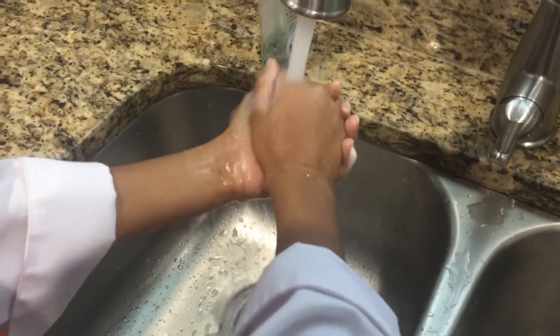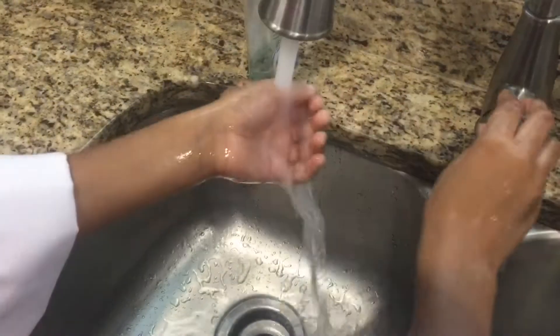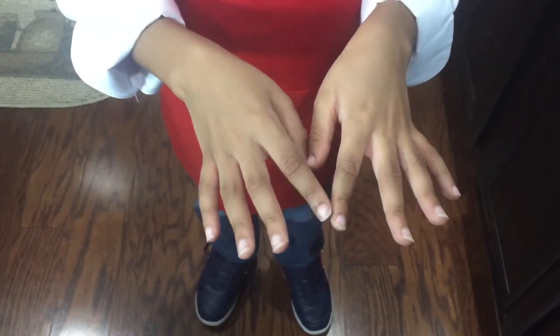Now we'll go wet our hands again, then we dry again. Now they're all clean. Now that our hands are clean, we're ready to cook. That was your safety tip from Kid Choi.